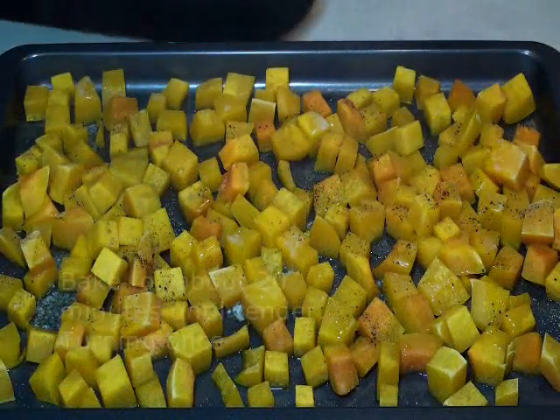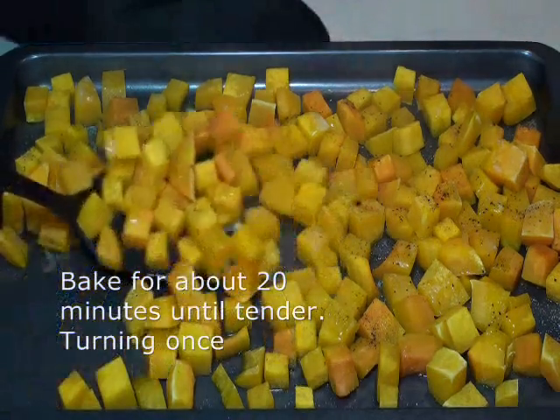Bake for about twenty minutes until the squash is tender, turning once.